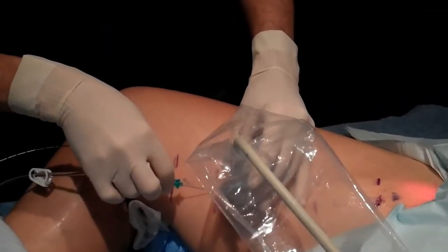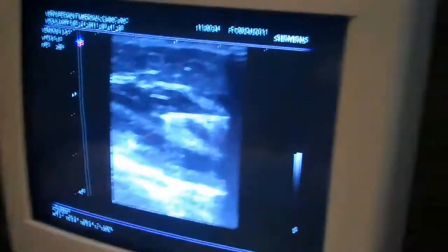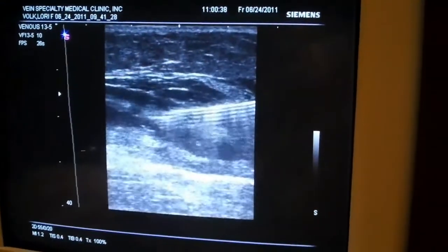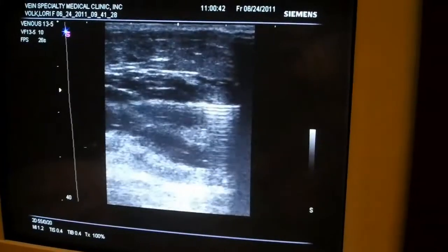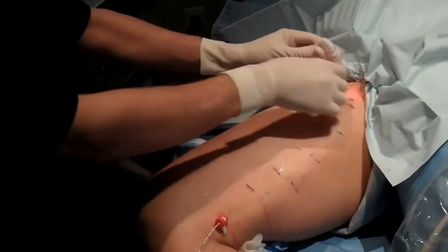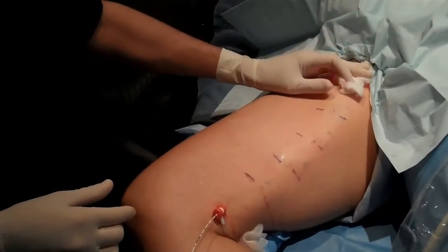Now I'm giving tumescent dilute anesthetic using a pump around the vein before we start the laser. In the middle of that line, that is the laser catheter, and I'm giving fluid all around it. The catheter is in position and all around the vein there is tumescent anesthetic, so she should not feel anything.